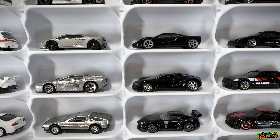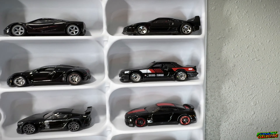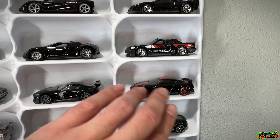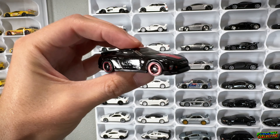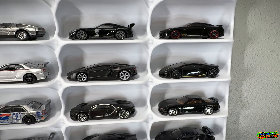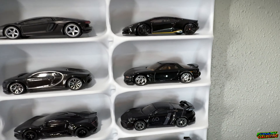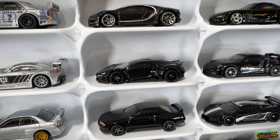Then we have the Bugatti — I believe that's the Veyron from the two-pack — then we have the Skyline from the Hot Wheels Red Edition, then I believe the GameStop exclusive A90 Supra. Then we have this sweet R35 that actually looks like a Target Red Edition but it's not, it's just a regular mainline. I really like this black and red color scheme and the wheels have a nice little red lip. We have the Lamborghini Huracan, the Lamborghini Aventador, the mainline Bugatti Chiron, the mainline RX7 — I have the Super Treasure Hunt of that as well — and the all-blacked-out Lykan Hyper Sport.